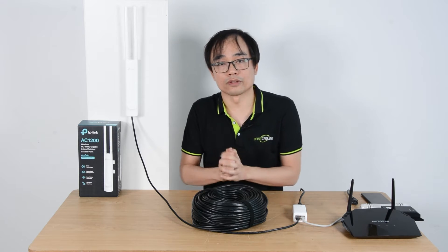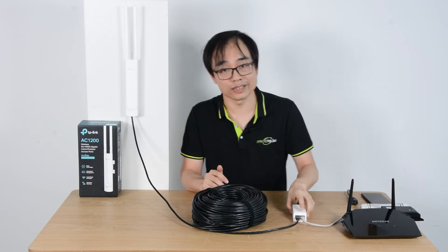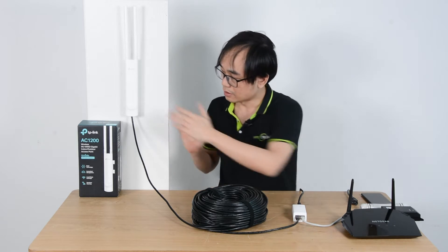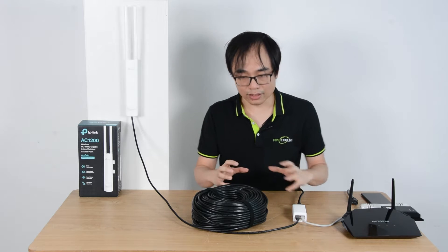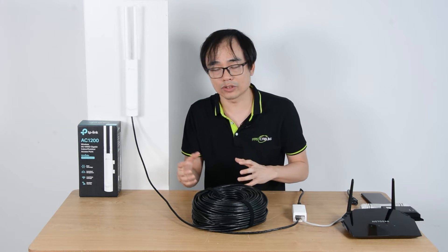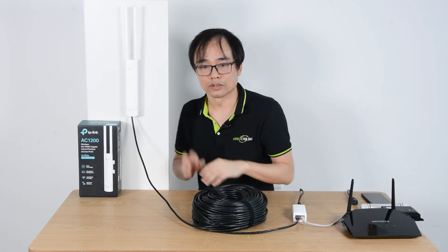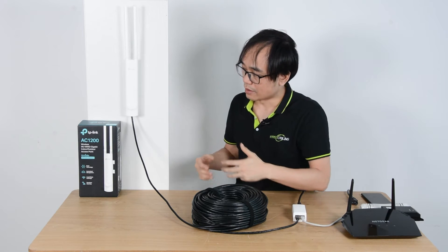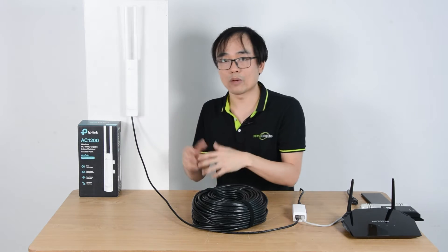There is one limitation for PoE. The maximum distance from the main router to the access point is 100 meters. If the cable is longer than 100 meters, there will be no signal from the access point. So sometimes we may need to extend the PoE to install this access point beyond 100 meters.